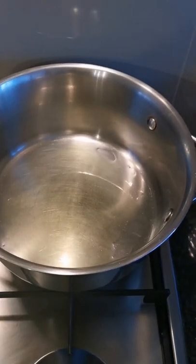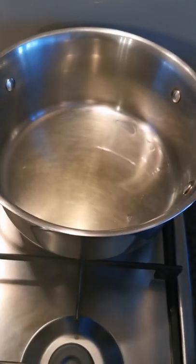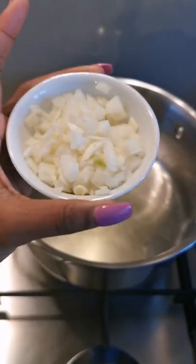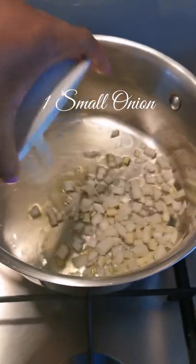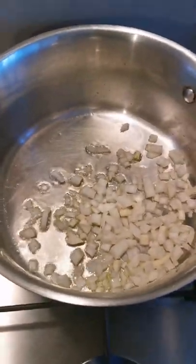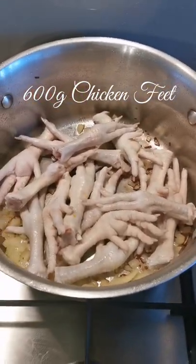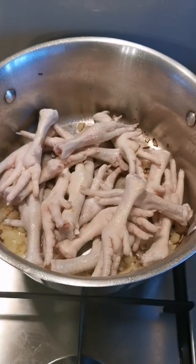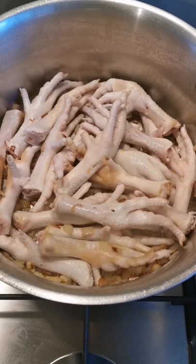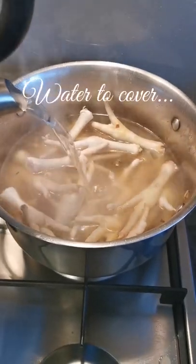Pour about two tablespoons of cooking oil into a pot and let it heat up on medium. Once the oil is hot enough, add one chopped onion. When it starts browning, you can add your chicken feet. Let them cook for about 30 seconds and then add enough hot water to cover them.